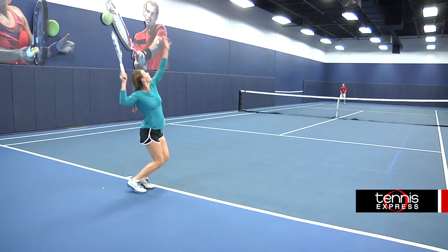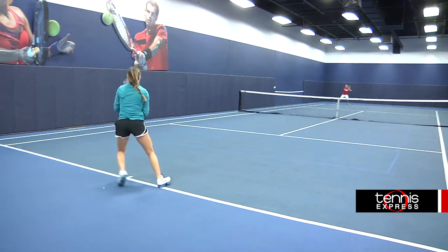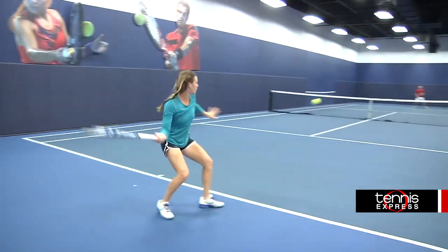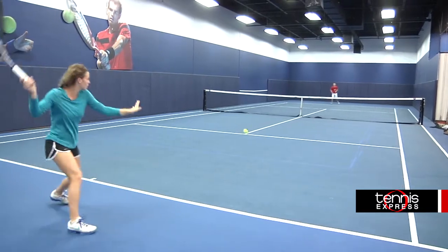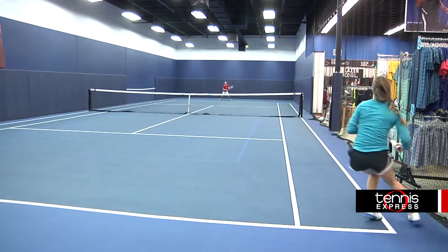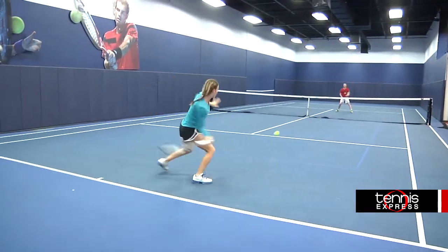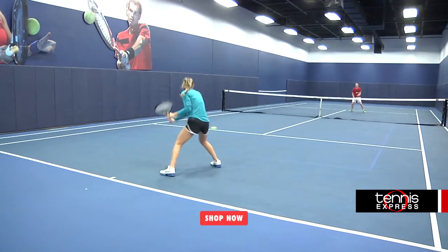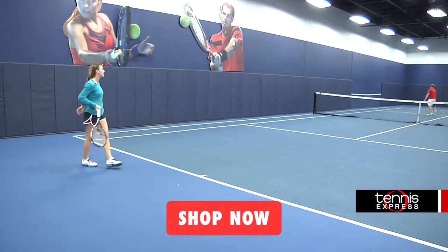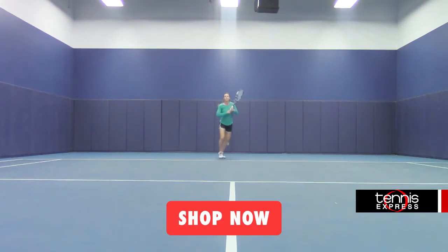I really enjoyed hitting with the Pure Drive Plus. It is almost identical to the Pure Drive at 11.2 ounces, a 16 by 19 string pattern, and a 100 inch head size, but this racket is about half an inch longer than the Pure Drive. Basically you will have all the benefits of the Pure Drive and get a little extra reach on the court. If you are someone who always feels a step behind the next shot and don't feel like you get to the ball very well, this could be a great buy for you. It will provide you with some help getting the strings behind the ball. I would recommend this to any intermediate to advanced level player looking to expand their reach on the court.